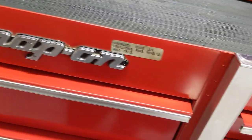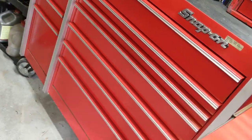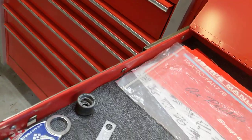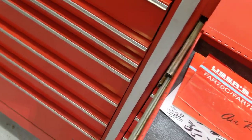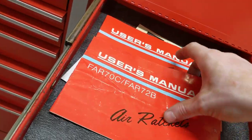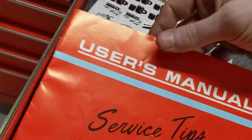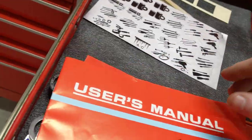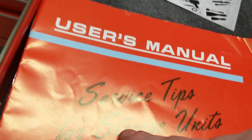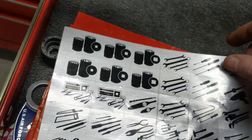I'm going to start with the first drawer being the top right and then go into the middle, top middle, big drawer. This is really cool — it came with it. The original user manual for an air ratchet that he bought with the toolbox. It's got the old school font and some stickers, and it goes over what to clean it with and how to remove the drawers.